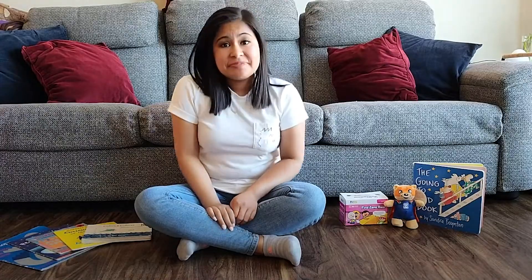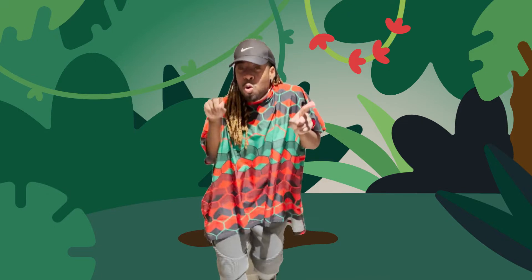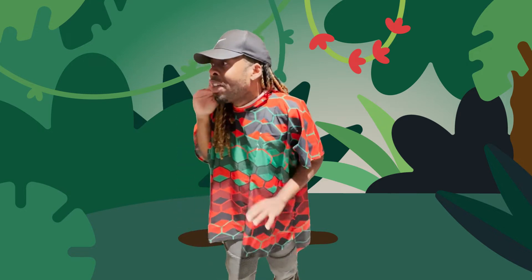All done bear hunting! In the jungle, the mighty jungle... Hi friends! Do you hear the birds? Do you hear all the animals in the background? I am in the jungle!